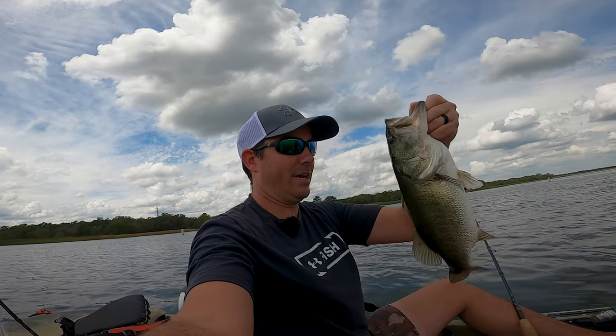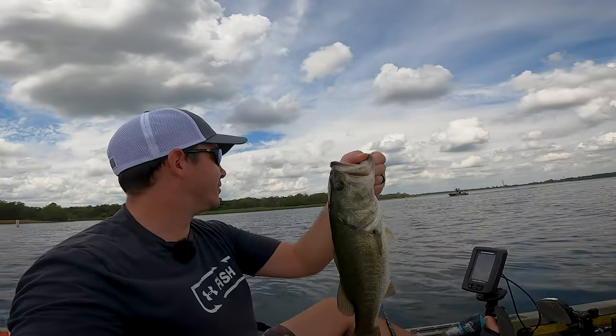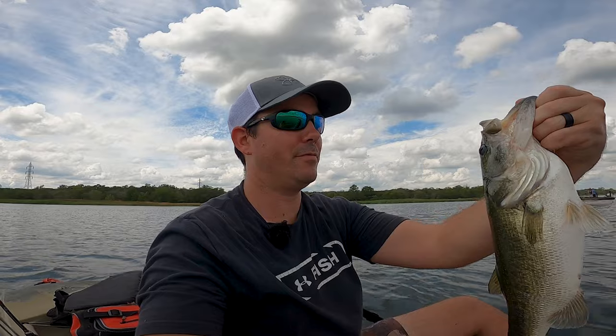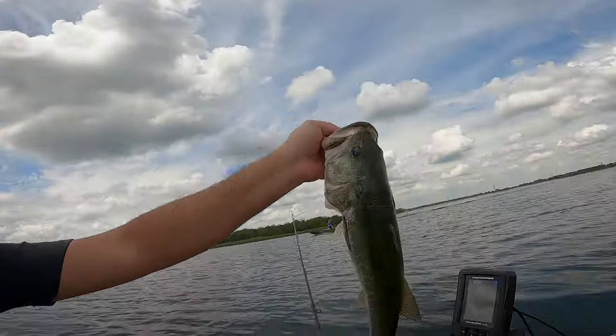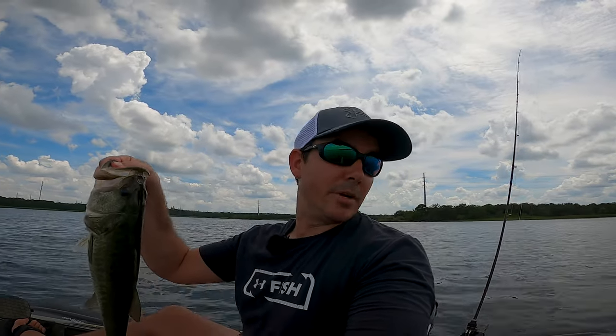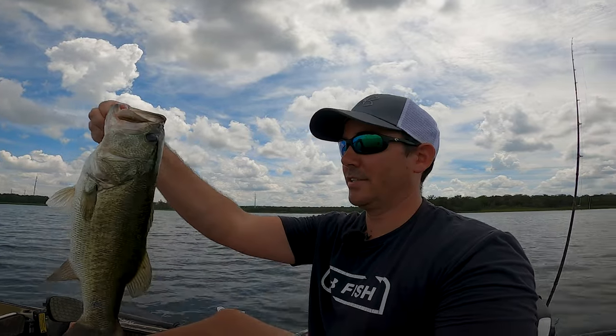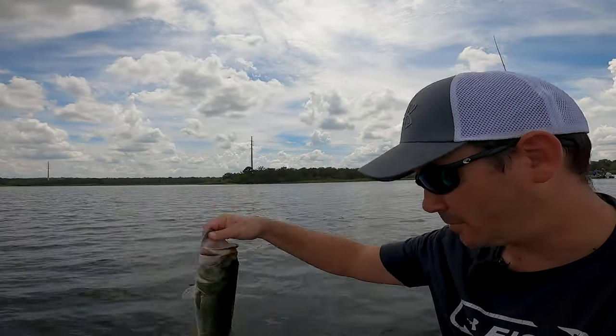Look at this one, guys — that's a big bass. That's definitely the biggest one of the day, right in front of these guys. A little showboating I guess, but that's a nice bass. Heavy. I think I have my scale — this one might go like two pounds. It's 2.16. Nice bass. We'll let him go — he's been out of the water long enough.